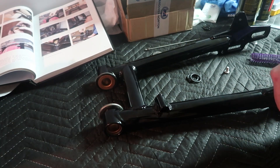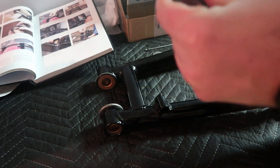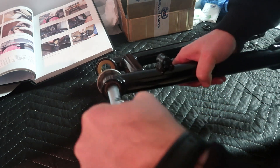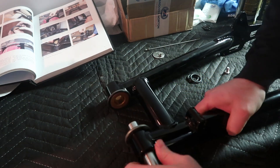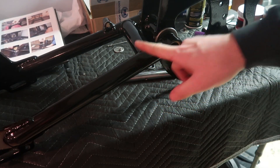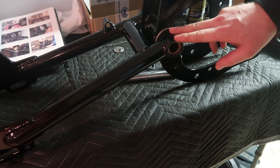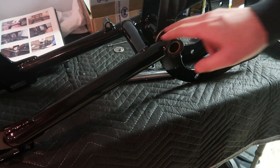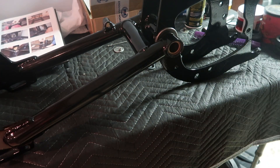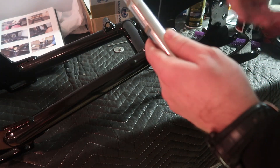I've got both of my bushings in there - all I did was press them in with a vice. I've got a brand new spindle here, I'm just going to make sure this fits in here fine. This is perfect. So I've got the swing arm mounted on the gearbox cradle right here. It was a bit difficult to get on and did knock a little bit of the powder coat off because it was such a tight fit, but it is what it is.